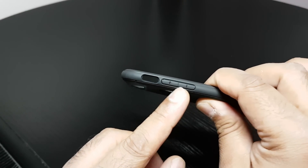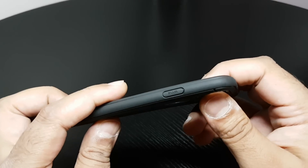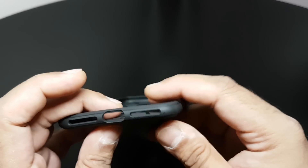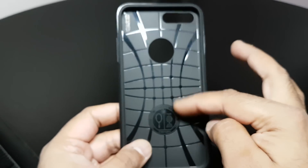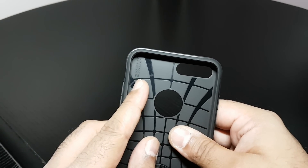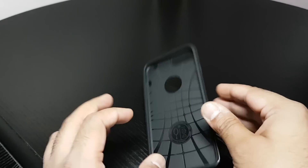Volume rockers with plus and minus symbols. Cut out for your switch. PWR on the power button on this side. And cut out at the bottom. Usual web pattern design on the inside, and the air cushion technology — usual Spigen stuff.